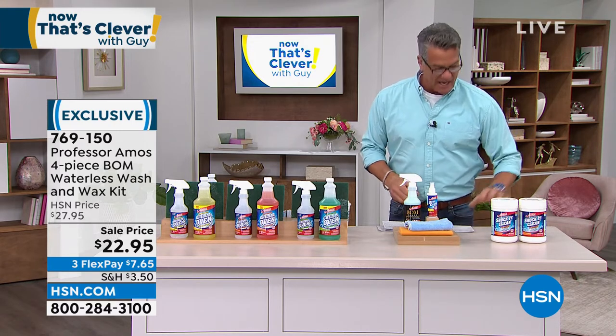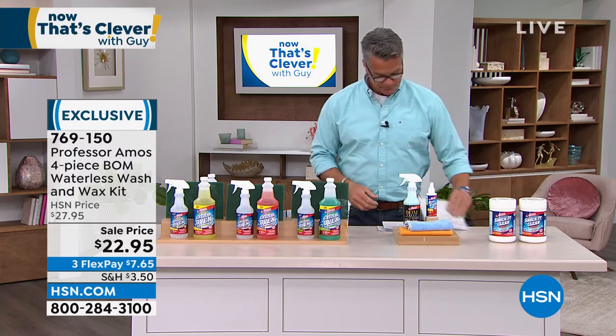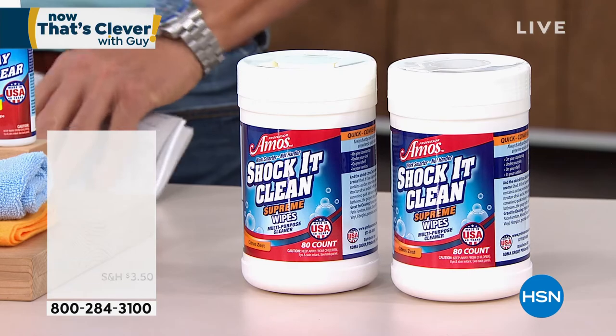Hey, we're going to do a one-minute special, if you don't mind, on your Shock It Clean Wipes. What are these all about? Those are the Shock It Clean Wipes!